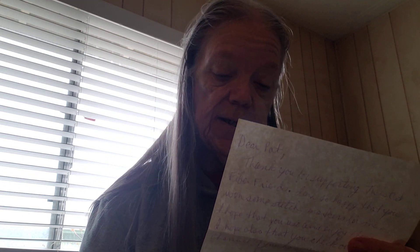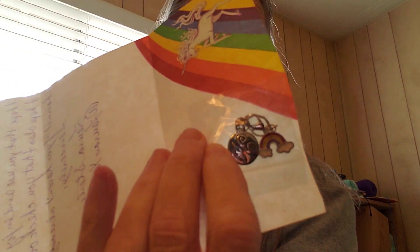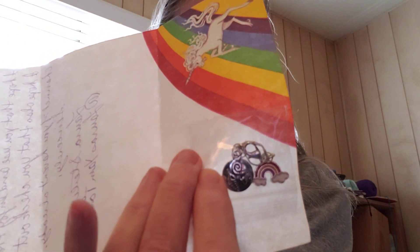Next, I got some stitch markers from Laura at Laura's Yarn Talk. She says, "Dear Pat, thank you for supporting Twisted Fiber Fence. I am so happy that you won some stitch markers from me. I hope that you will use and enjoy them, and I hope you checked out my channel." Yes, Laura, I have - I am subscribed to you. And I got a seashell and a rainbow stitch marker. There we go - that's what we got from Laura.